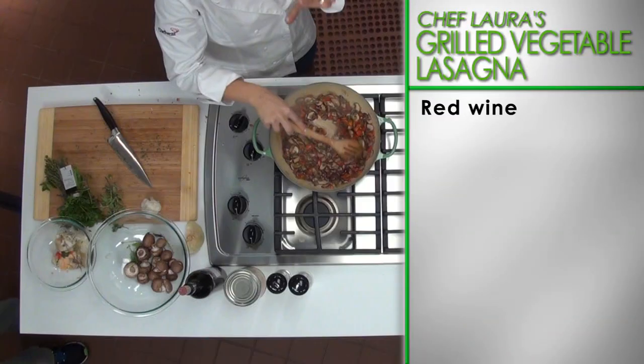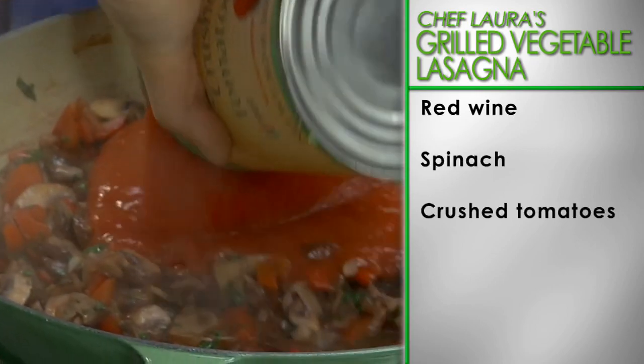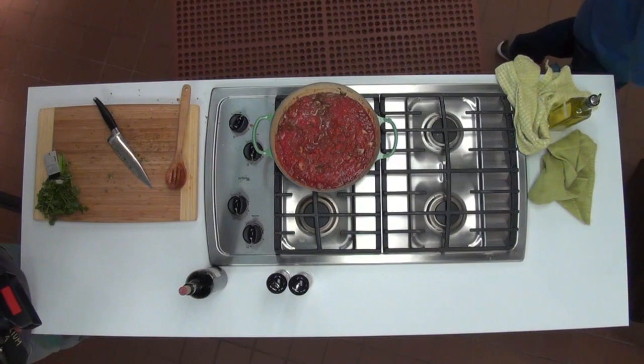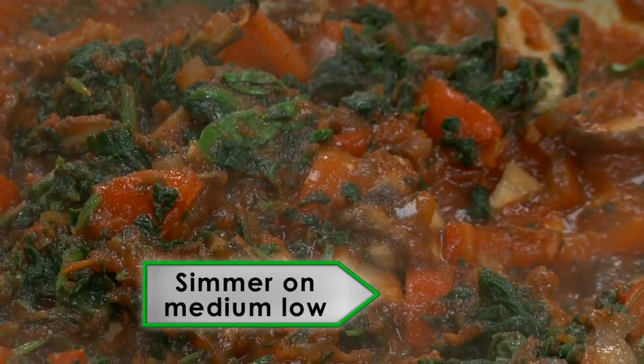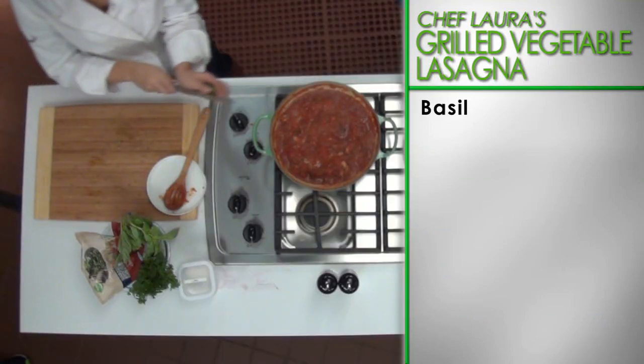Pour in the wine and cook until it's reduced by half. Add the thawed spinach and crushed tomatoes. Reduce the heat to medium-low and gently simmer until the sauce is thickened slightly. Add the basil at the end.